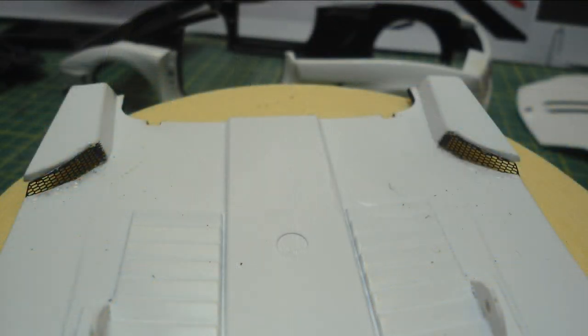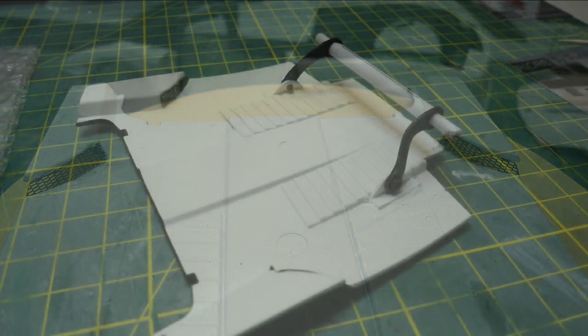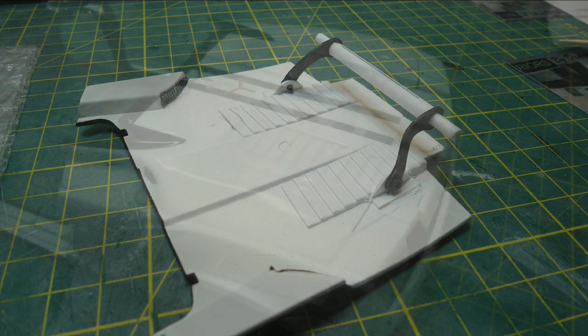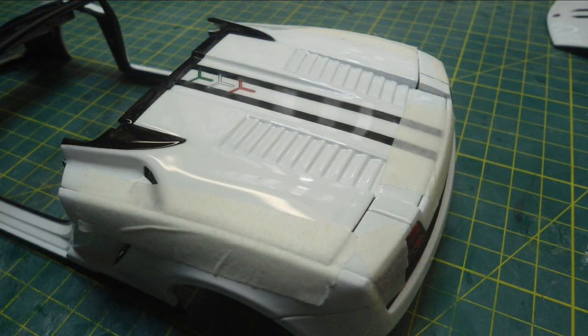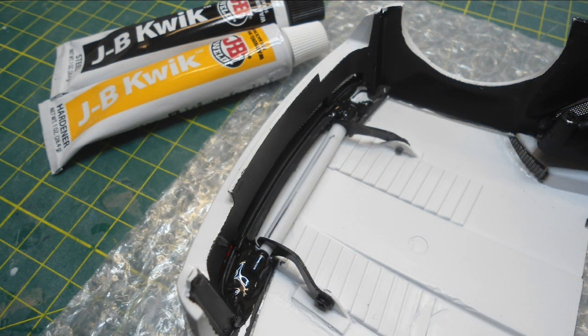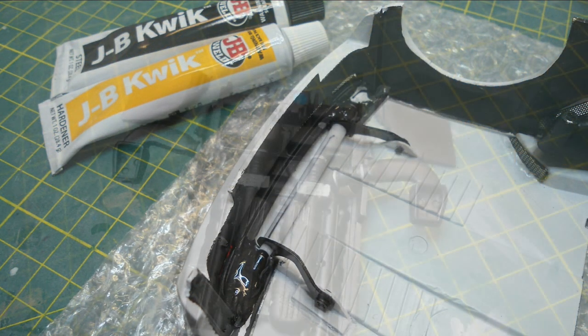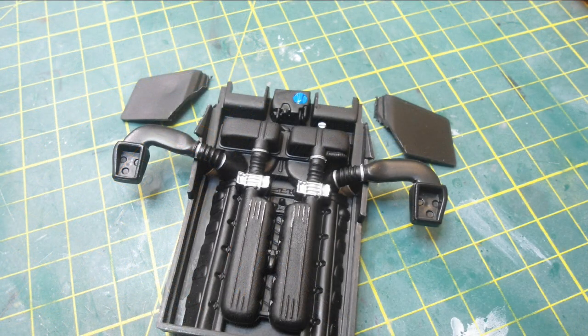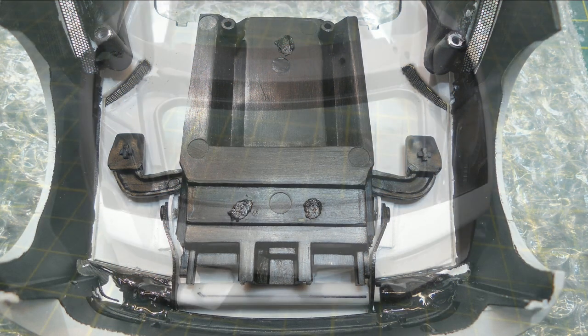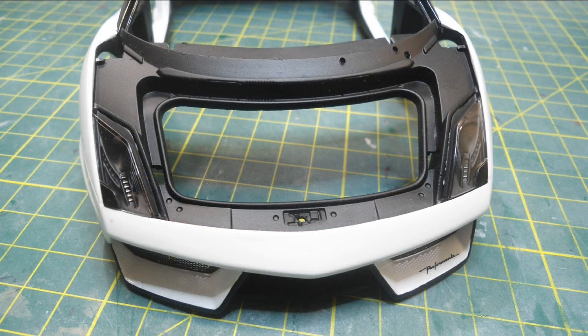I added some mesh to the convertible top engine lid and then fitted my hinge arm assembly back onto the engine lid. I placed that into position on the die-cast body, used masking tape to hold it, and then used JB Quick Weld two-part epoxy to glue the hinge assembly in. The next step was to work out how the engine assembly was going to fit and make sure I had clearance for my new hinge arms.